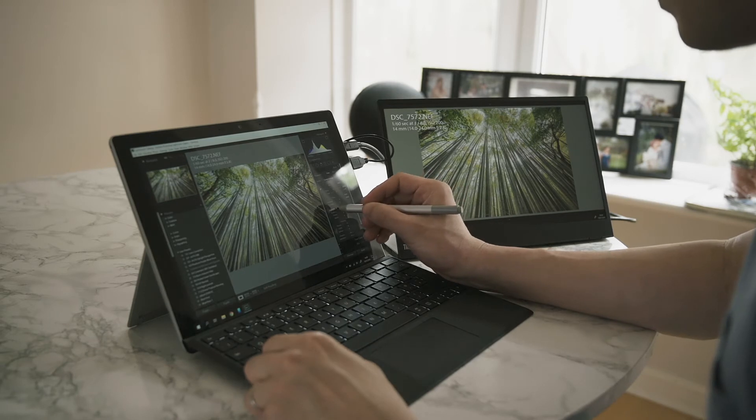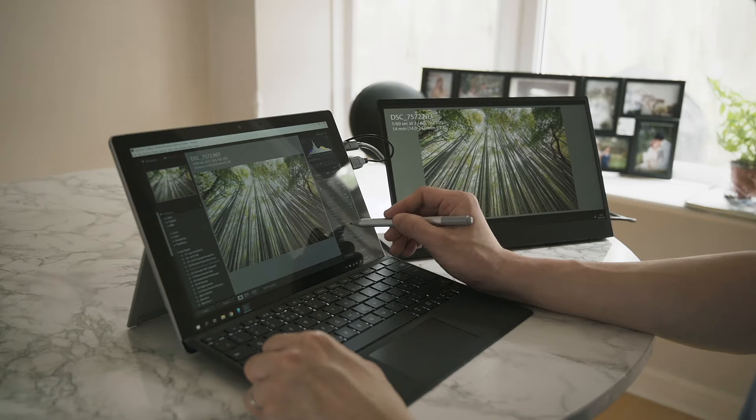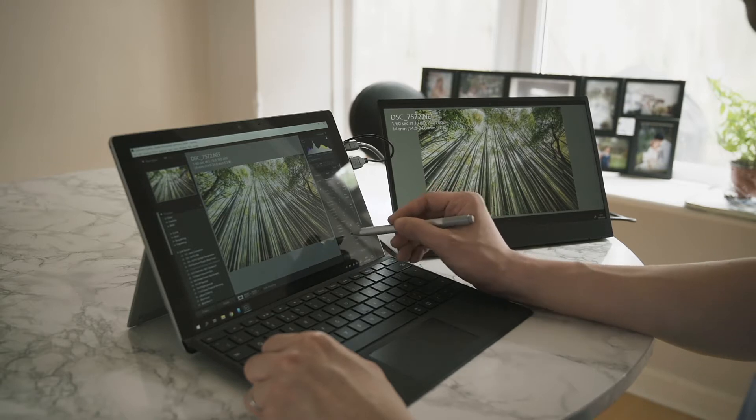Next I'm going to show you how to improve productivity by using a dual screen setup when I'm editing in Lightroom. I'll also show you some examples of how you can utilize the dual screen — for example, working on a Word document while browsing YouTube or listening to music.